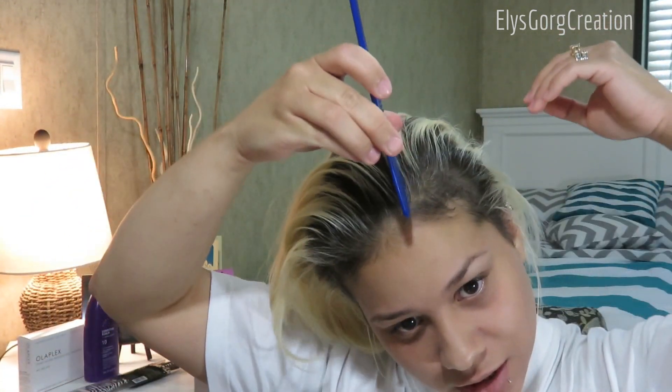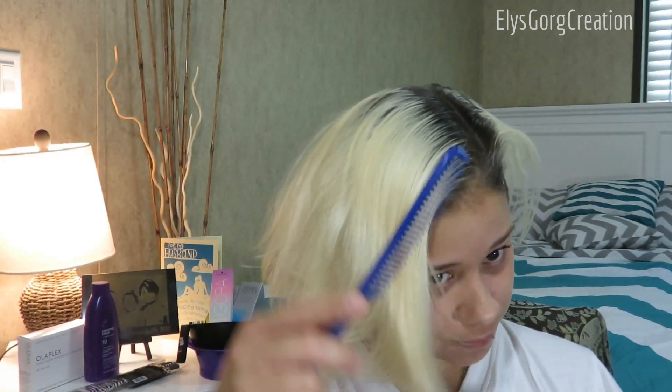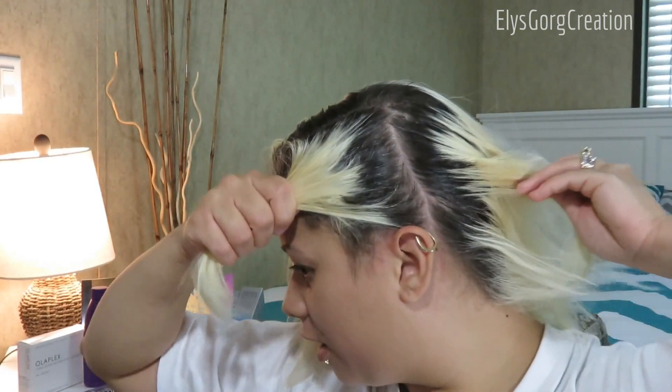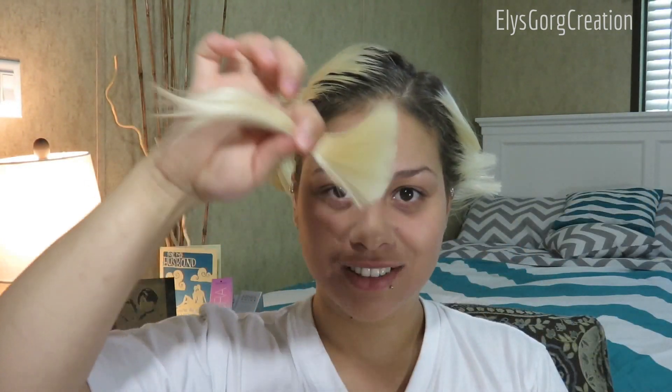I'm going to part my hair and separate that section — I'll probably shave all of that. I'm using the clippers, this is number three. It's scary — I'm so scared of cutting it. But I have no other choice but to cut my hair now.